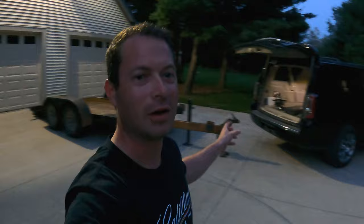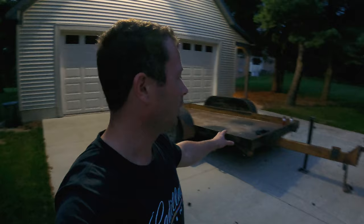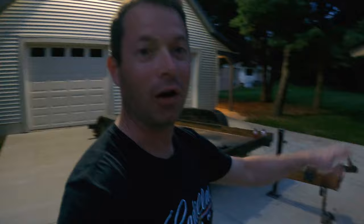Hey guys, it's Nate and this is the Nader Tater channel. I'm out here with my SUV that I tow with and this trailer. I have a couple different trailers that I use — either mine or ones I borrow — and I always run into the problem of having the right hitch. I also get different vehicles from time to time that I tow with, and they all have different hitch heights.